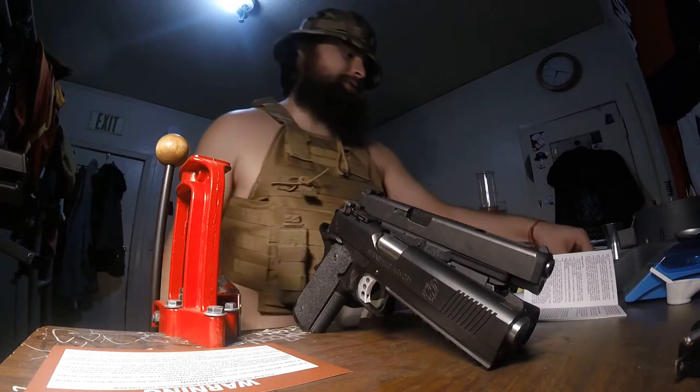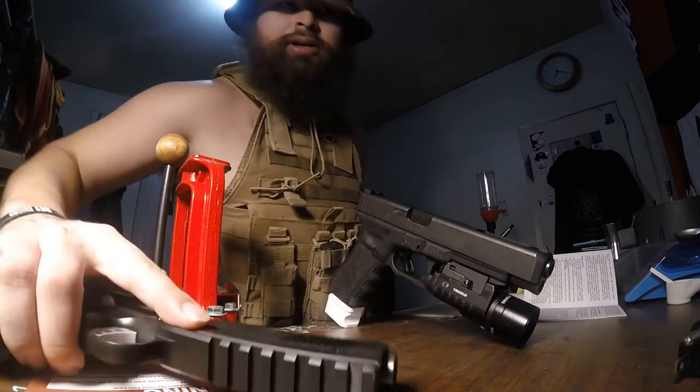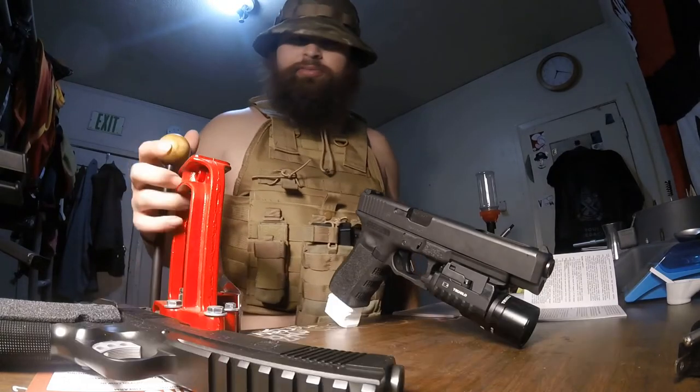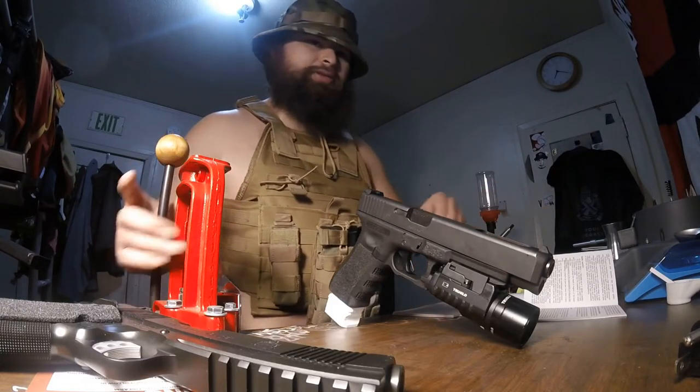All right, don't do that. We can get the TRP out of the way. We're at my reloading bench, by the way — this is my single stage press for making some bullets. Got all my components right here.